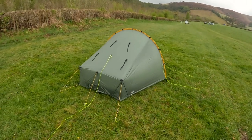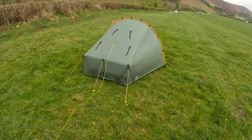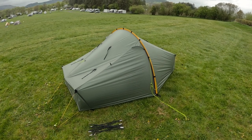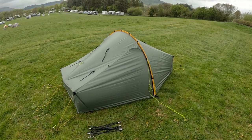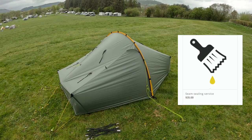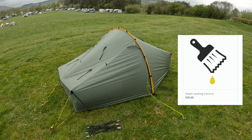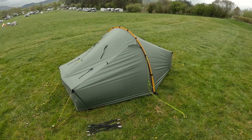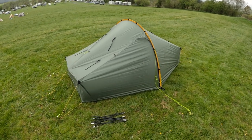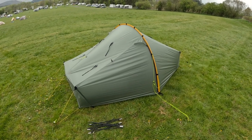The main tent comes with the arch pole and the six 8-inch Easton nano stakes. Another option is to get it factory seam sealed before delivery, but I think that's an extra $30. We've decided to do it ourselves on a nice warm day. The option we did take up is the two crossing poles — we'll show you how to put those in now.